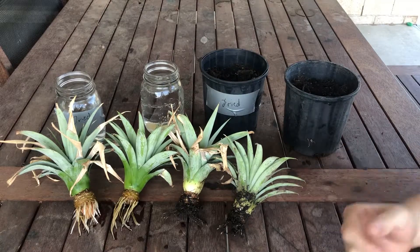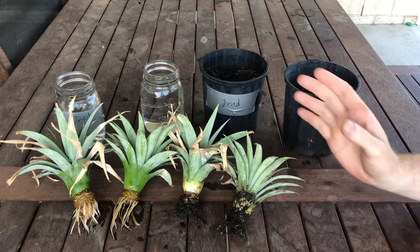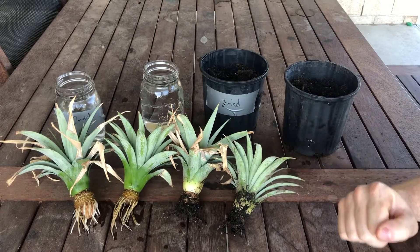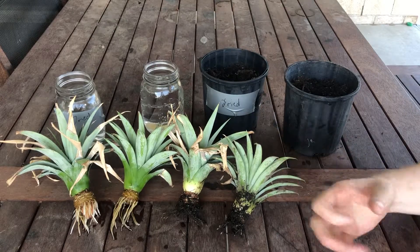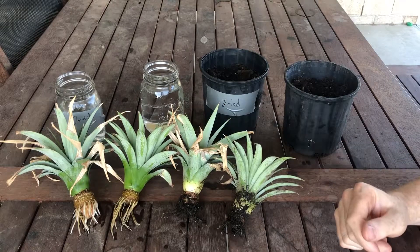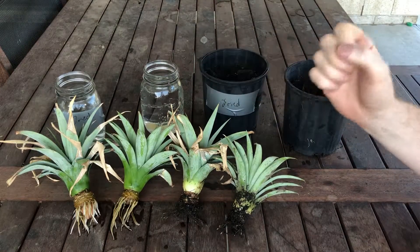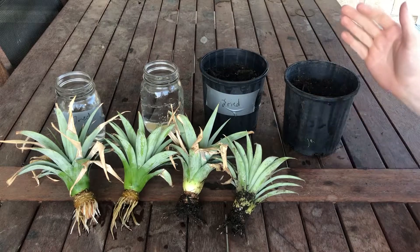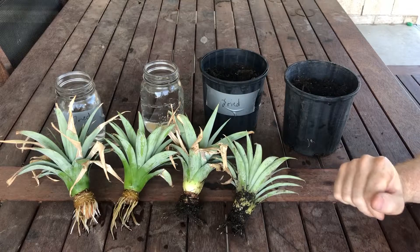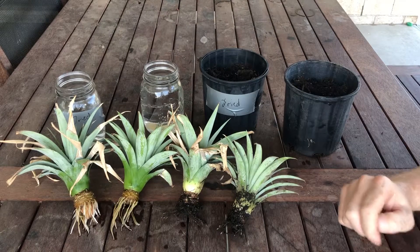What does this mean for you as a grower? The advice I had given — that it was a waste of time to grow your pineapple tops in water — well, that was wrong. If you want to grow them in water, give it a go. And definitely if you've got kids or you're keen to watch the roots grow, the water method lets you do that. On the other hand, if you don't have the time or space to dedicate to jars full of water, potting soil works just fine but it is slower based off this experiment. All four of these pineapples I'll now pot up in potting soil and give them another month or so before I put them out in the garden.